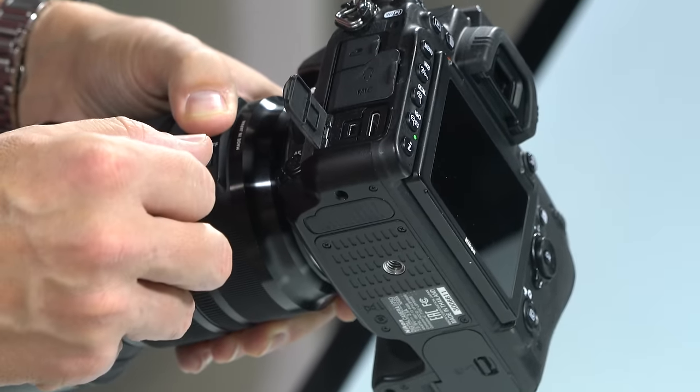Your camera probably comes with the mode dial on the green auto setting, but I'll put it in P mode — program mode — as a safe starting point. For the drive mode dial, it probably comes with S selected for single shot; I'll usually move that over to continuous high, CH. Turn the camera on with the dial under the shutter — slide right to on, or further to light up the LCD display, which is handy for night photography.